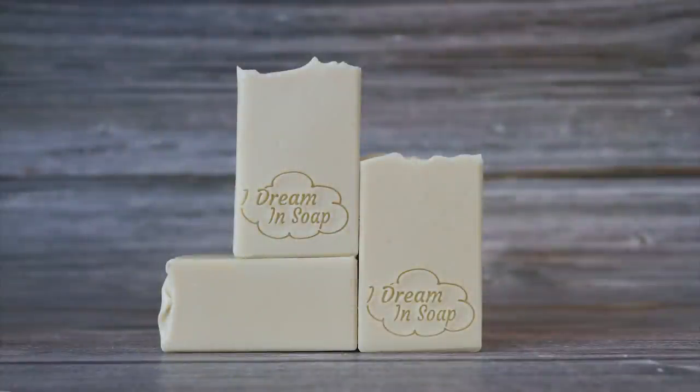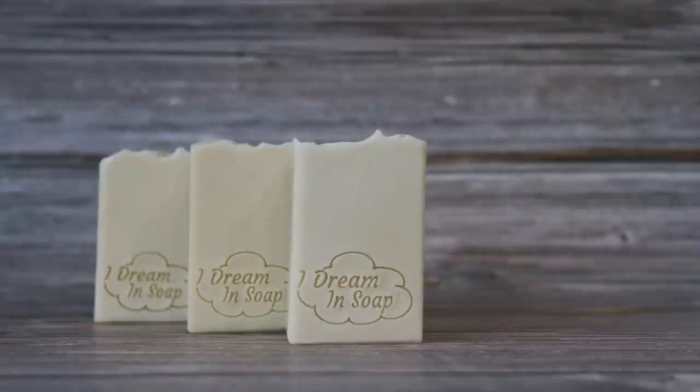Here are just a couple of photos of the finished soap. I hope you found this video useful and enjoyed seeing how the lather and the soap developed over that year-long cure. If you enjoyed this video it would be great if you gave me a thumbs up, and if you'd like to see what I'm making in the future then why not subscribe to my channel. If you've got any questions or comments please leave them below. Thanks for watching everyone — happy soaping!